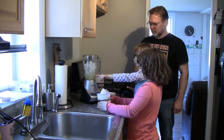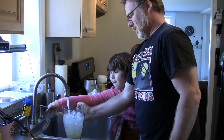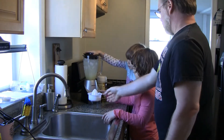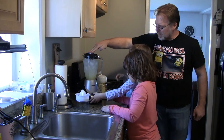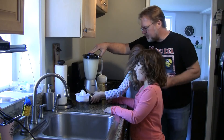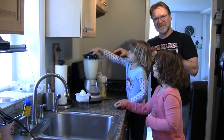Very good, all done. Last step — put water in. Very good. Put the lid on tight. Press this one, and we're going to press this one — let Lorelai do that. One hand on top — there you go. Hit the button. Blend until frothy and it's a nice frozen beverage.